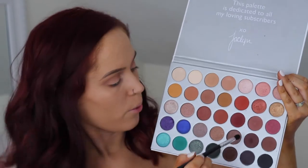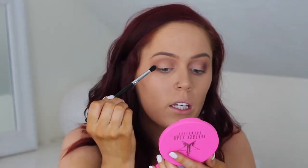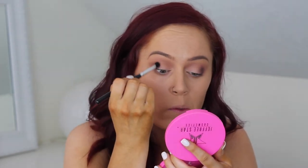I'm going to take a smaller blending brush and take Chit, which is this shade right here, and put it on the outer edge of my eye. Because it's a darker color, I'm taking my time and building it little by little — not going in super heavy-handed right off the bat, because with dark colors it is so much easier to build than it is to take away. Once it's there, it's there.